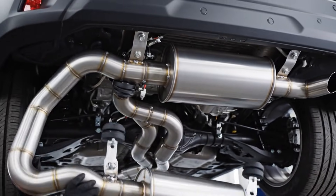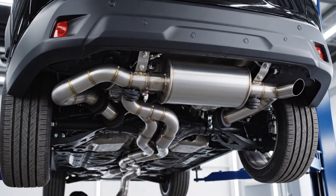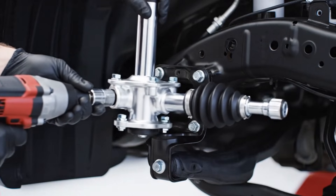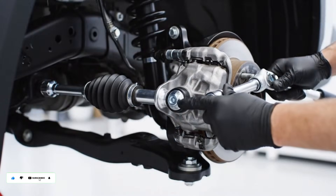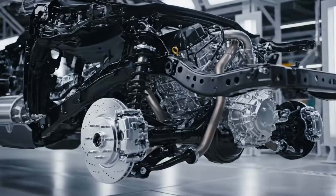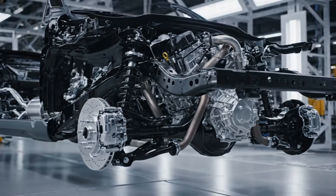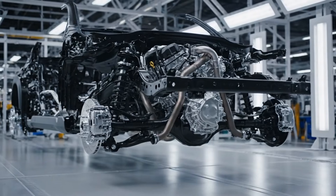The stainless steel exhaust system routes systematically from the catalytic converter, through the resonator, and to the rear muffler. The electric power steering rack is mounted to the front subframe, with the tie rod ends connecting to the steering knuckles. With all components installed, the pre-body marriage milestone is achieved. The foundation assembly is now finished.